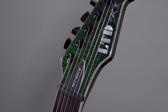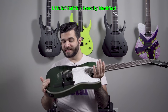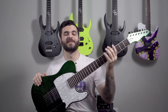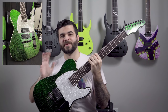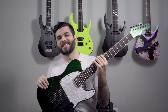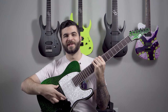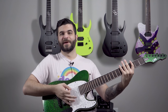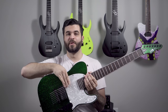Next up is a sparkly sparkly boy. I've had this one since last year but I've changed a lot on it. This is an LTD SCT607B — Stefan Carpenter from Deftones' signature guitar — but with a lot of modifications. First I got rid of both pickups; this guitar comes standard with two Fishman Fluence signature pickups and I didn't really like how they sounded. Also he always has a neck humbucker and my pick kept scratching it, so I decided to get a new pickguard cut that covers the hole where the old pickup was.